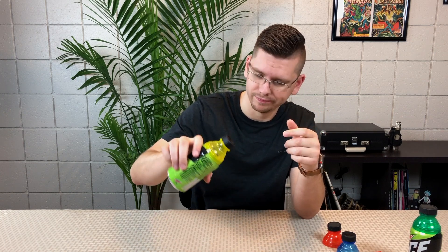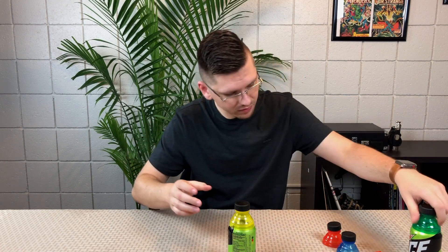I got it all over the table — yay. Get the napkin, clean it up. I ain't worried about it. So does it work? Sure, it works amazing.